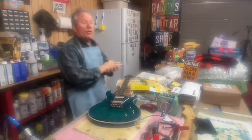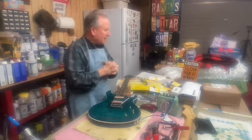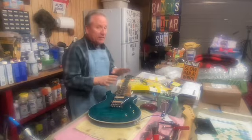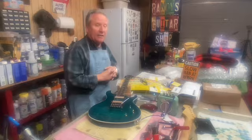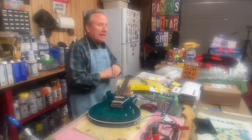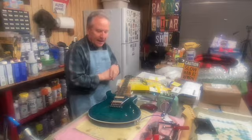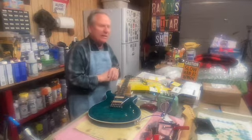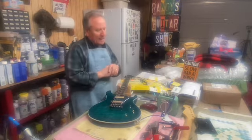Welcome to the garage, boys and girls, men and women of all ages. I made a quick video yesterday and at that point a whole bunch of stuff wasn't finished on this guitar. I didn't think I was even going to mess with it till after next weekend because my son's coming over for a visit and that's going to be awesome — I want to spend as much time as I can with him.